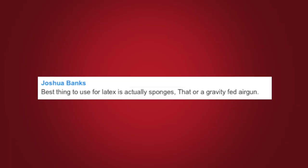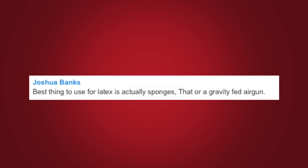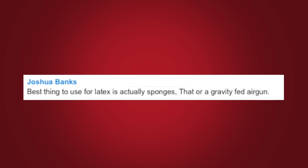Here's another quick tip for all you crafters out there that are using latex. And yeah, it writes like this. Best thing to use for latex is actual sponges.